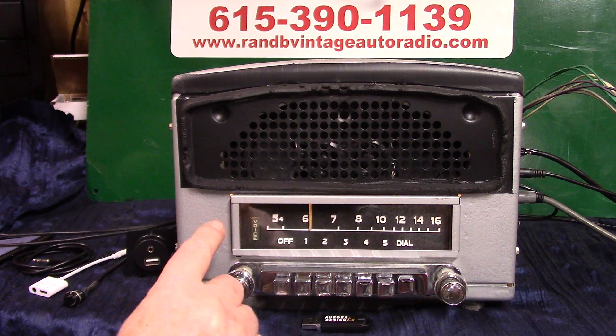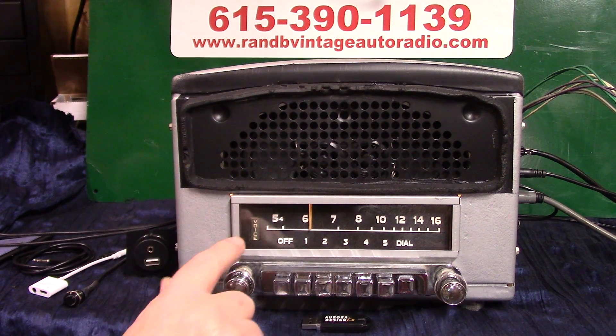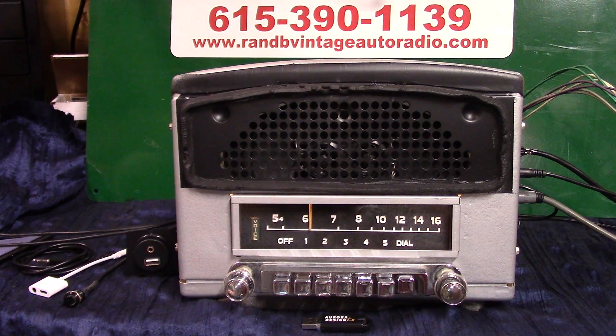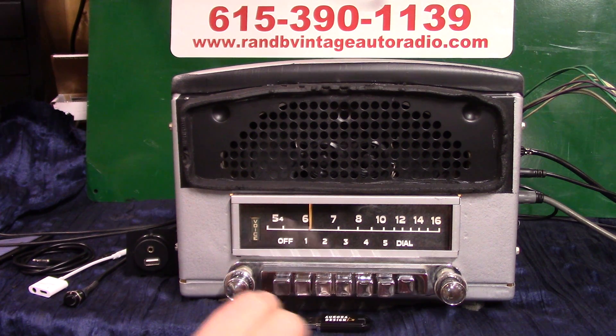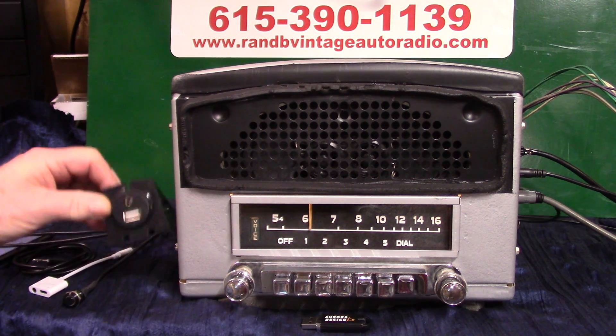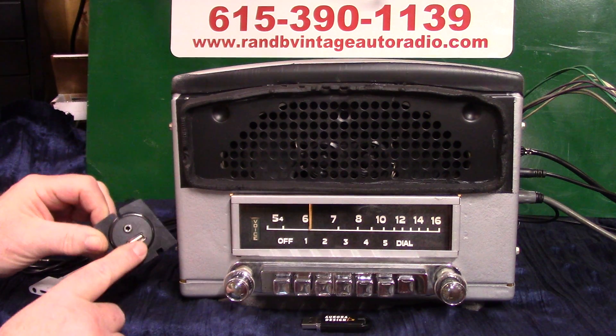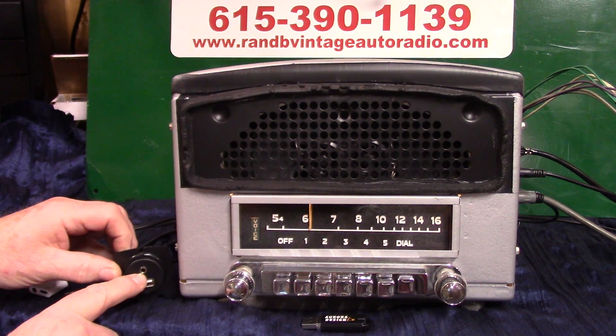It's a whole lot better than the six-volt — I like it, it sounds great. We redone the background because a lot of these have painted stuff on them and it was getting real bad and breaking off, so we redone the background, repolished all the knobs and everything, and done a full Roar Design conversion. It's got AM and FM stereo, auxiliary in, four channel output, 45 watts per channel, pre-outs, and a USB port.